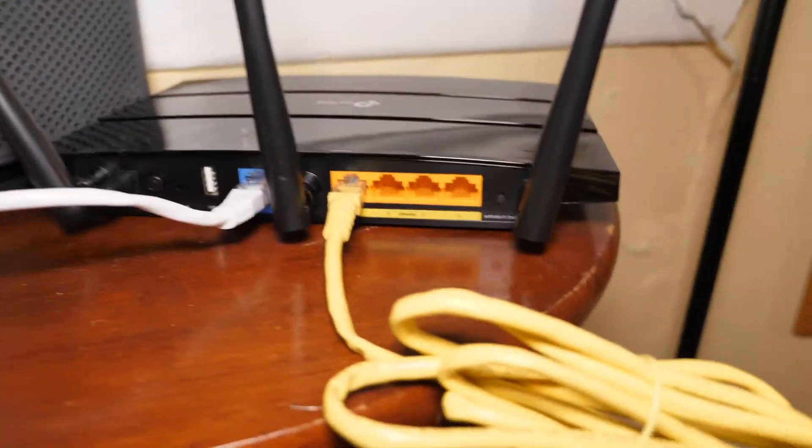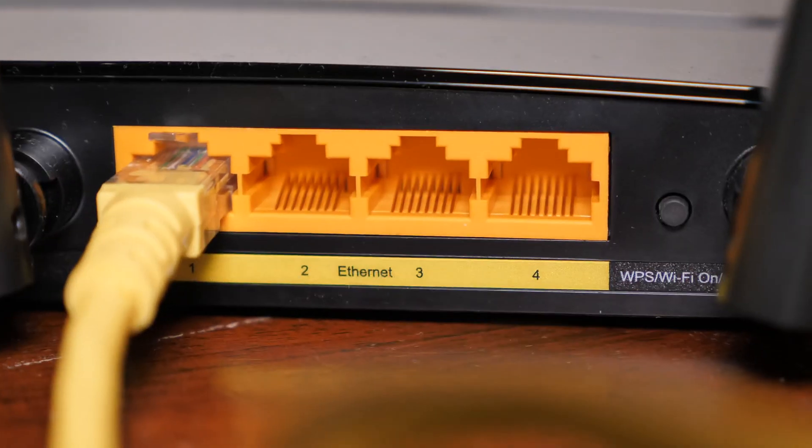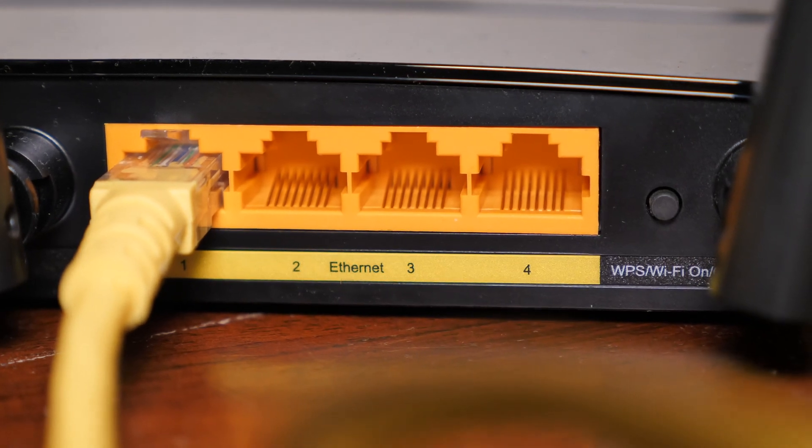Now on the back here, if we take a close look, it looks very similar to a phone cable. However, instead of only having two or four wires, it actually has eight wires for a total of four pairs.